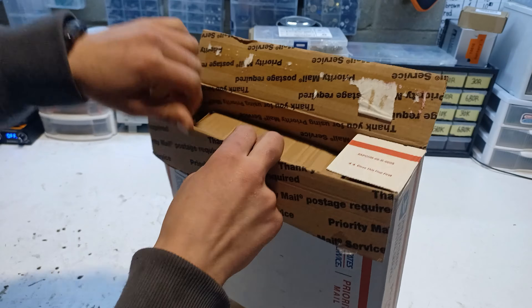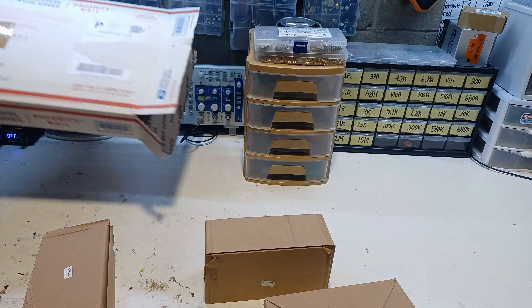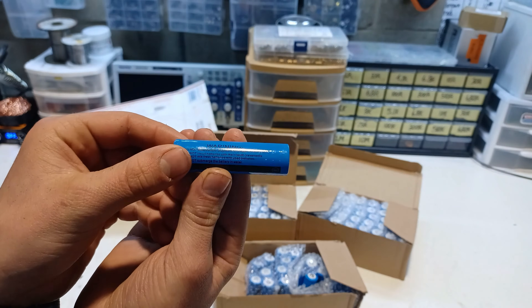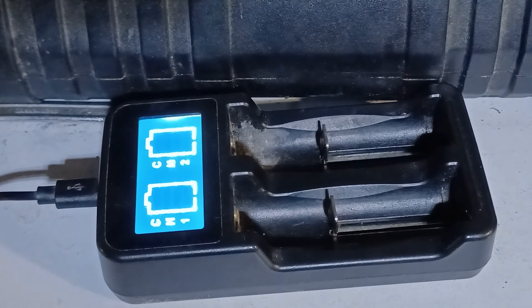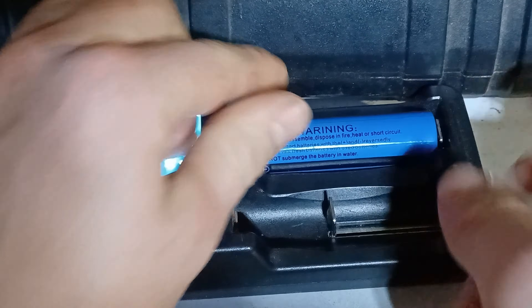The first battery that I'm gonna test is a 3000 mAh battery which I got from China for around a dollar each. First I'll put two batteries to charge in order to be able to test them.